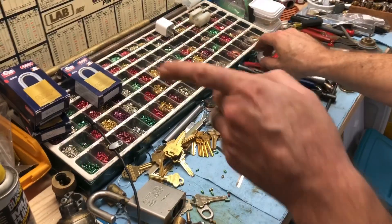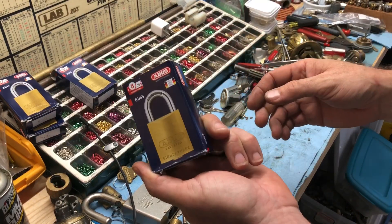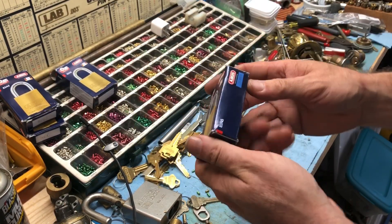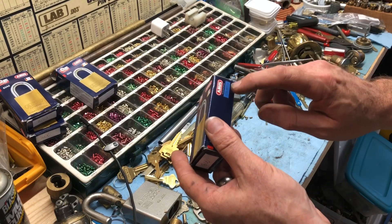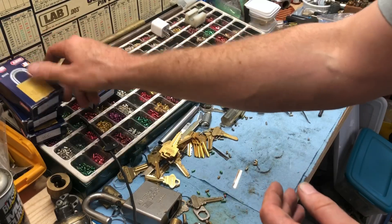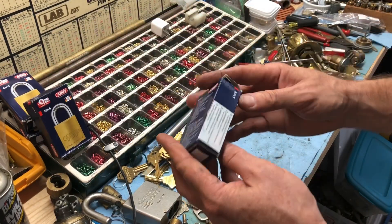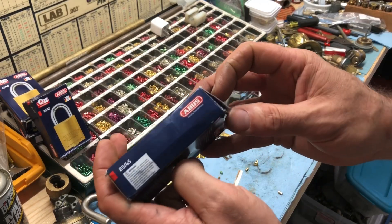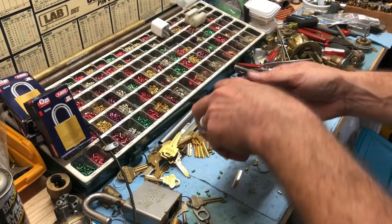I wanted to bring this up because I noticed it the other day when I was keying up these ABUS padlocks. Everybody's familiar with ABUS padlocks - the numbers on them are assigned to different keyways. The 800 is a Weiser keyway. The most common one in the US is the Schlage keyway, which is the 300 - you can barely see it right there at 300.